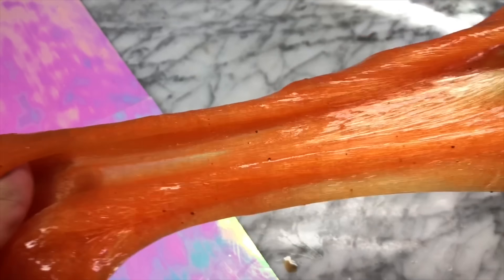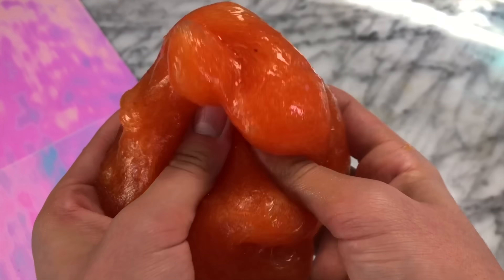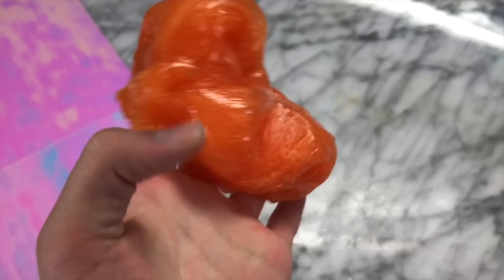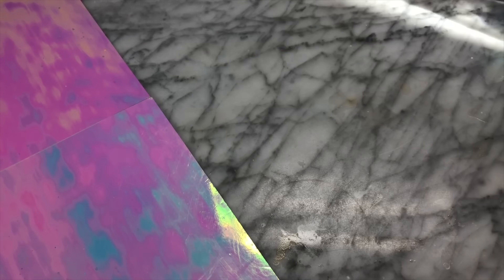The baking soda did reactivate the shampoo, and I was actually surprised because I ended up with this amazing slime that smelled super good — it smelled like the pumpkin bath bomb. Overall I'm actually super happy with this mix.